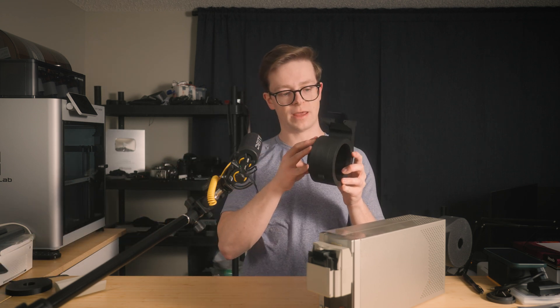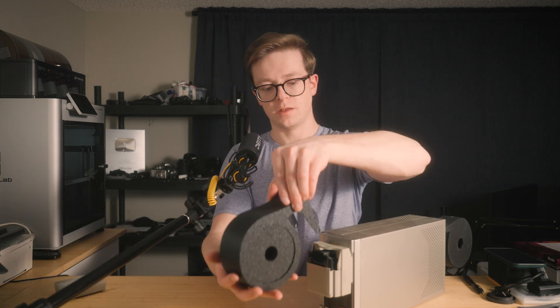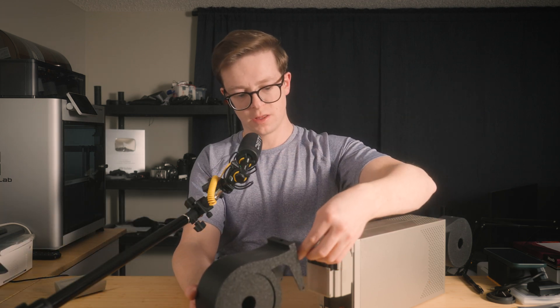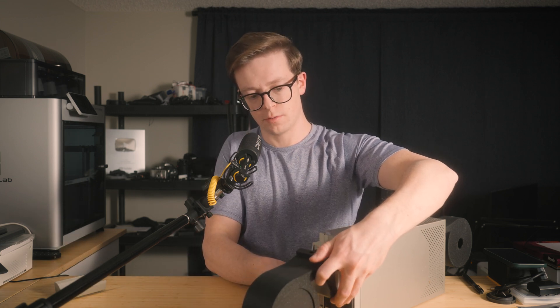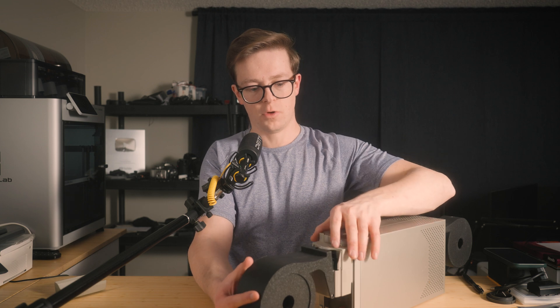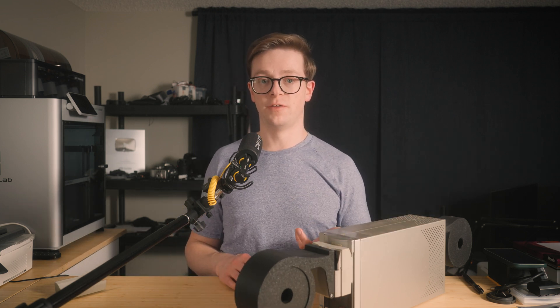Then you can take the two protective side panels and slot those in. To mount it, all you do is feed this part into the scanner. These two clip onto the little tabs here at the bottom, and then there's a hole up here that clips onto the top, and you're done. As your scanner processes the film, it will feed into the back, and then when it's done, it'll feed it right back into the front spool holder.